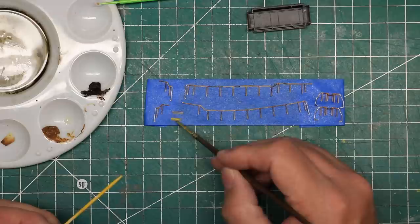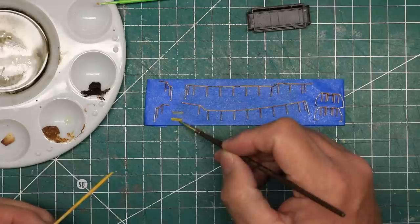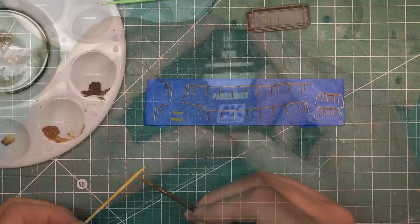I painted my new sunshades Fort Worth and Western yellow from some True Color paint I had on hand. This is not a true match for the Santa Fe yellow, but the sunshades on my reference photo did not match either, and I planned to weather them to a darker color.